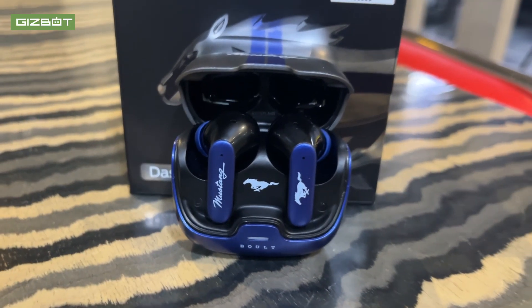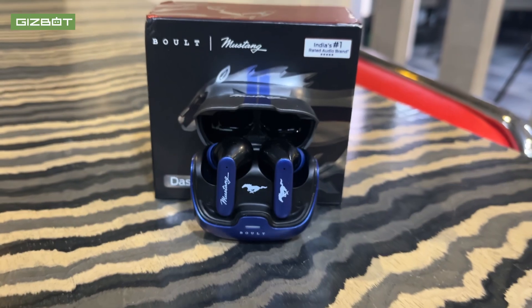If you have a bolt and a Mustang Dash, please comment here. If you have any questions or doubts about this, please tell us about it. If you don't like this video, please tell us about it. Stay safe and go safe.